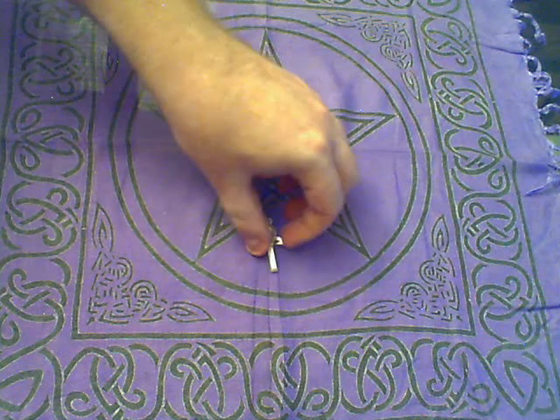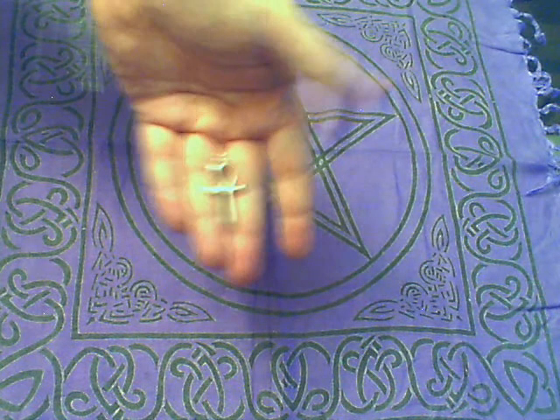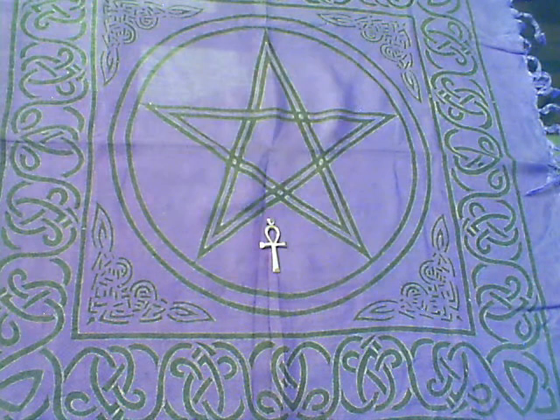So here's the size of the large silver ankh, and it's sterling silver. Sterling silver is of course silver mixed with about five percent of other metals to prevent it from tarnishing and to make it hard, because pure silver is kind of like gold — it gets soft and it'll get bent and nicked and dented. So pretty much all silver jewelry is actually sterling silver.